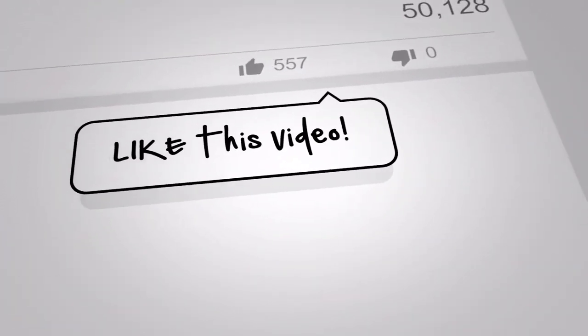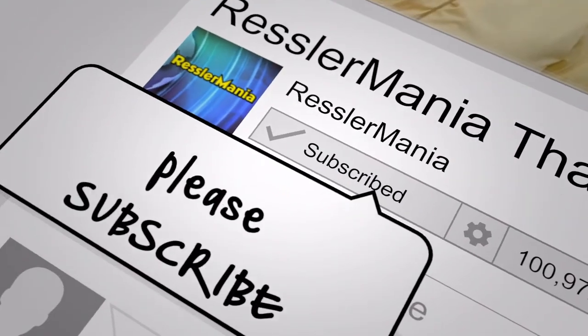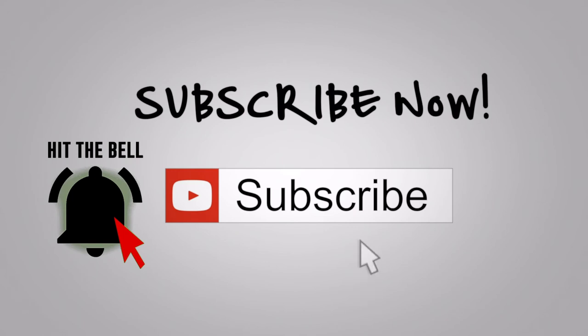Thank you for coming along with me for this very short video on how to set up and mow with the mulching kit. I hope you enjoyed it. I'd really appreciate it if you could like this video, write a comment, please subscribe, hit that bell while you're at it, and as always, have a great day.